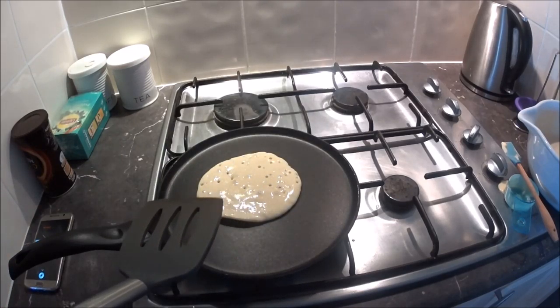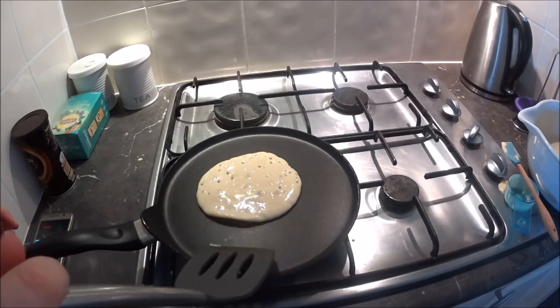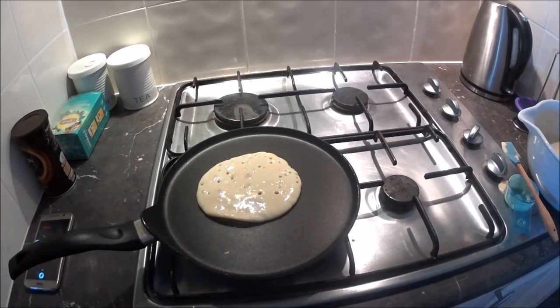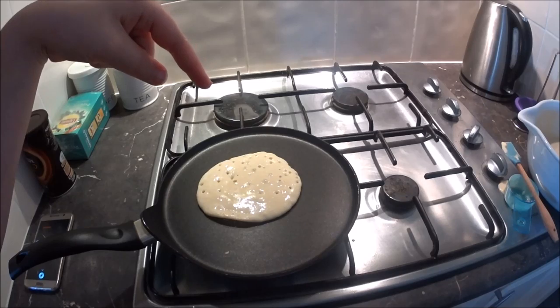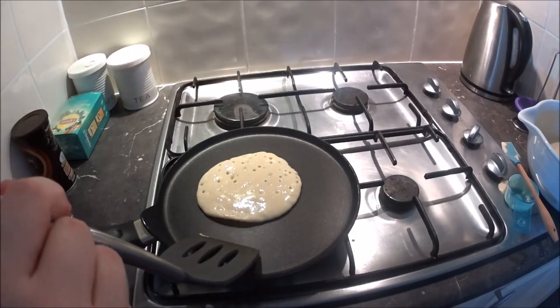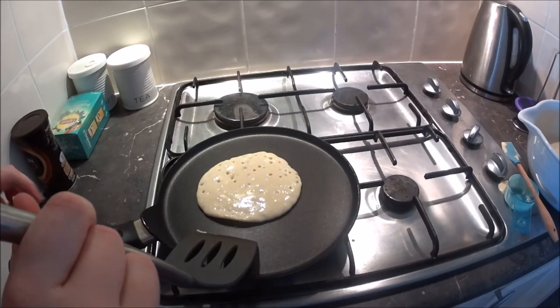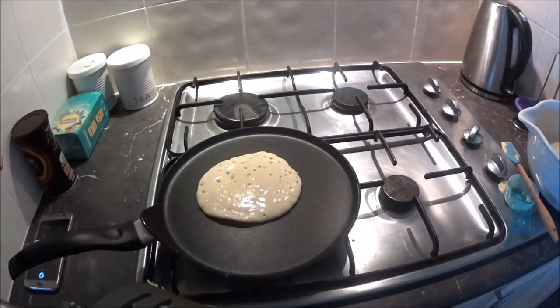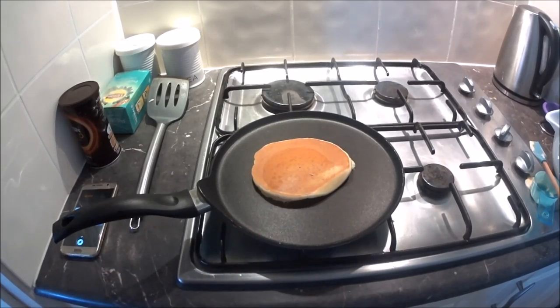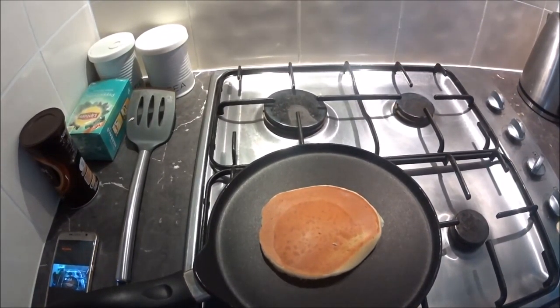We're going to have ours with caramel sauce and I might have ice cream! I hope you guys enjoyed this different little video. Fingers crossed I'll get it posted. Thanks for all the support — don't forget to give it a thumbs up, press the subscribe button down below, and comment if you have made Australian pancakes before. Until next week, happy baking! I just wanted to show — I flipped it and look, it's perfect! We have a perfect pancake!